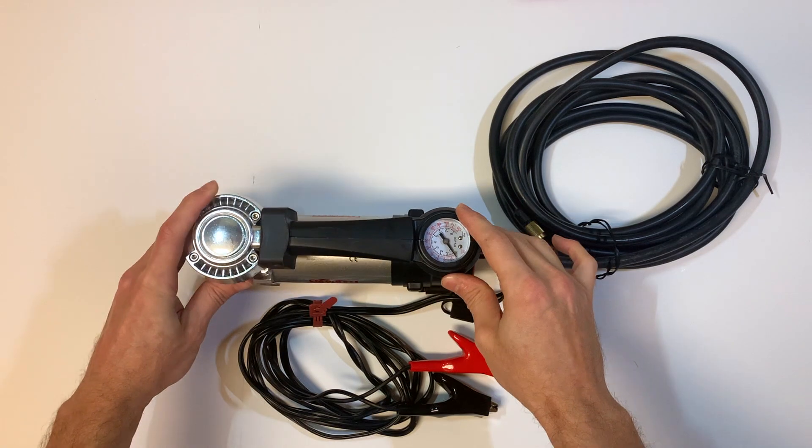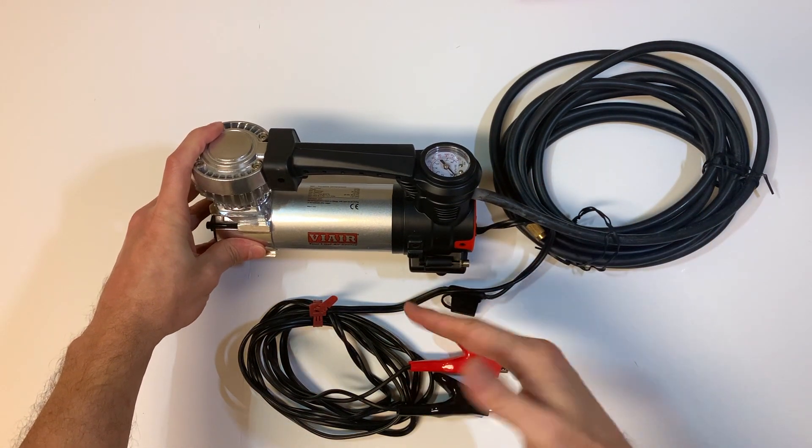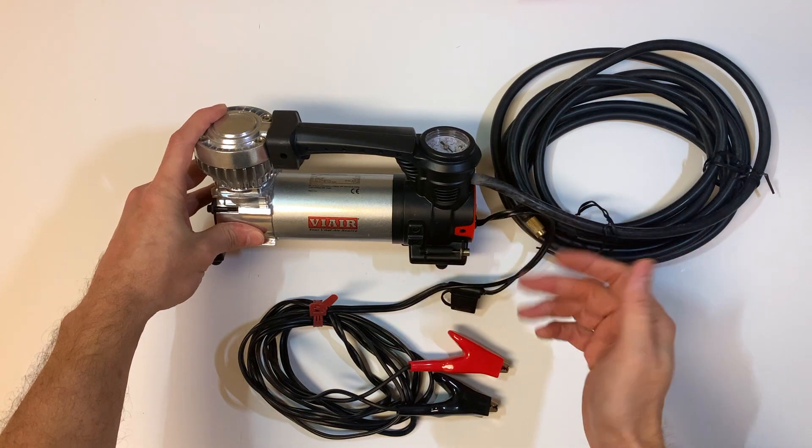We also used it on a beach trip where we took our trucks out with some friends. We would lower our tire pressure to get good traction in sand, and then when we got off the beach, we needed something to air up all of our tires. This did a great job with all those off-road tires.